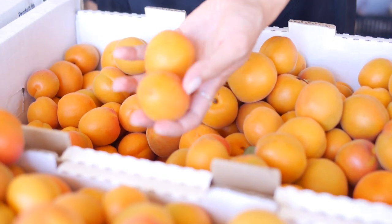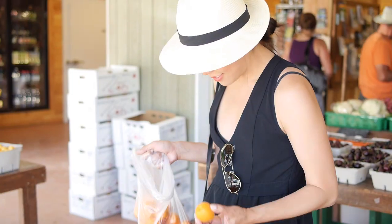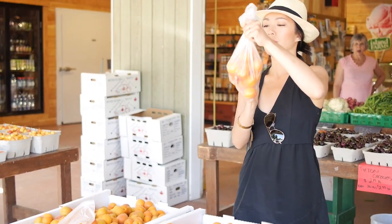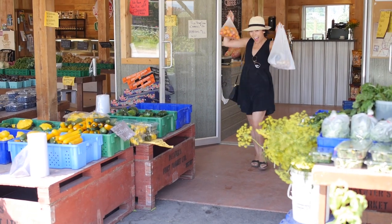Hey guys, welcome to part two of my cherry adventure here in the Okanagan. Here I am shopping for some apricots in a nearby fruit stall. If you missed part one of me in the cherry orchard, check out this link right here. Welcome to part two.